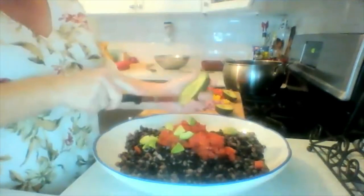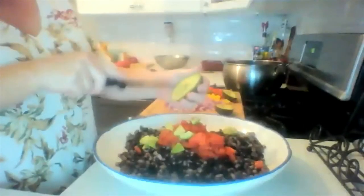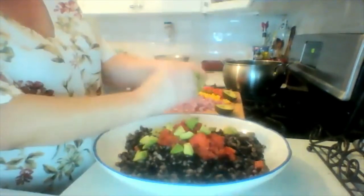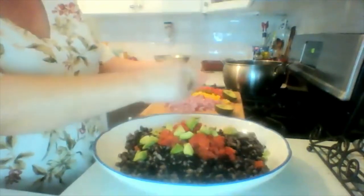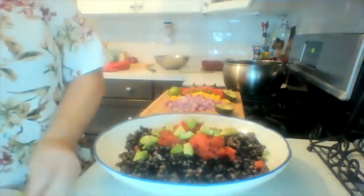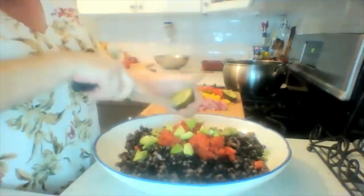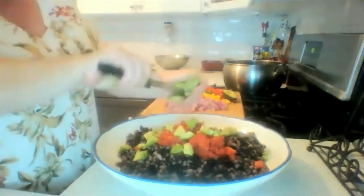Another bit of avocado. Wait till you see what the sauce is for this — it's what pulls it together and it's so tasty. After it's put together you're going to let it marinate for a few hours in the fridge to get the optimum amount of flavor. I'm using two avocados because we like it, but you can put as little or as much as you like.